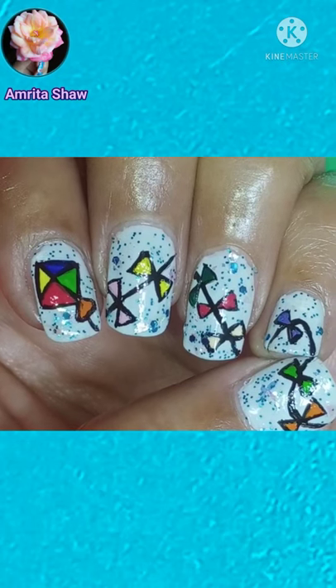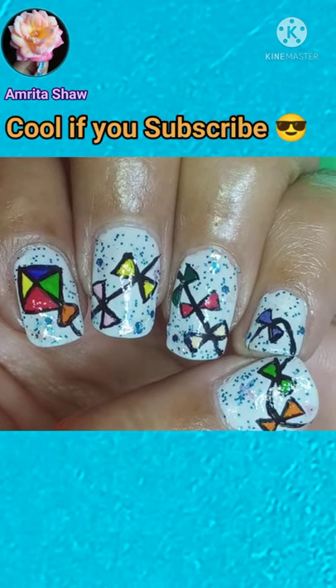Happy Makar Sankranti! I hope you enjoyed watching this video, and thanks for watching.